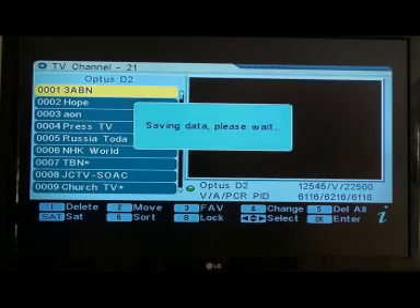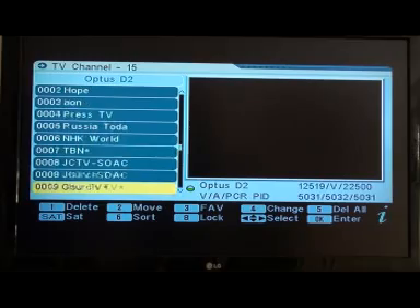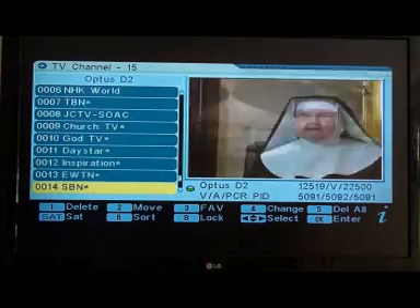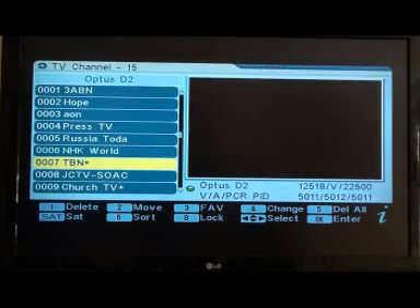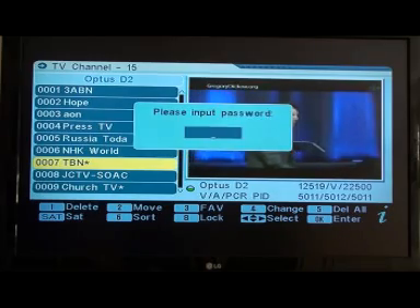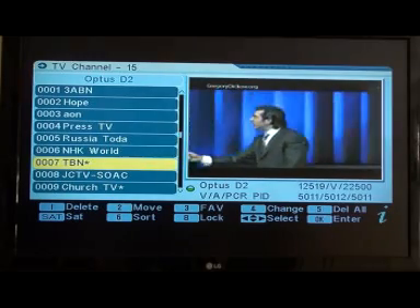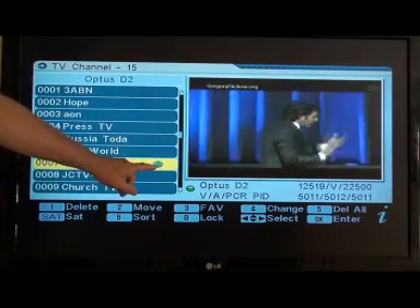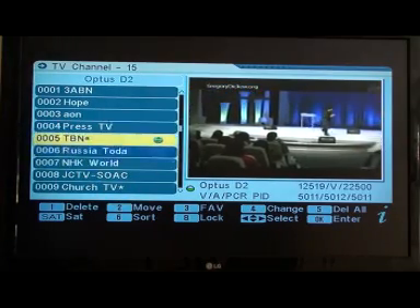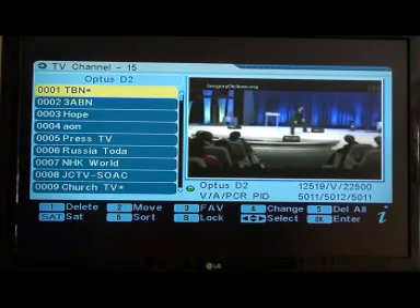Exit to get rid of those deleted channels. Now we can go back in again and sort them. Go down to what I like as number 1, which is TBN — it's at position 7. Press number 2 on your remote to grab it — you'll see a little green indicator appear. Now take it up to position 1, then press number 2 again and it'll lock in there.